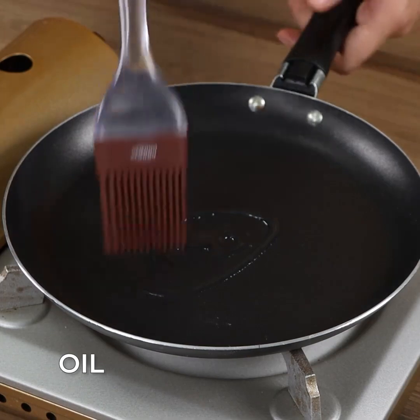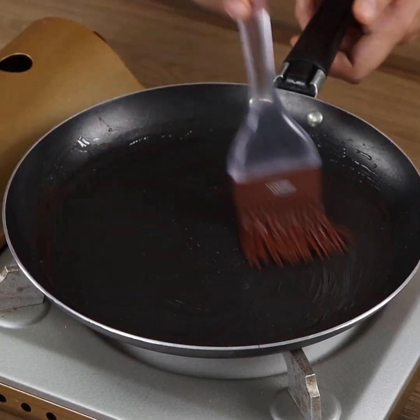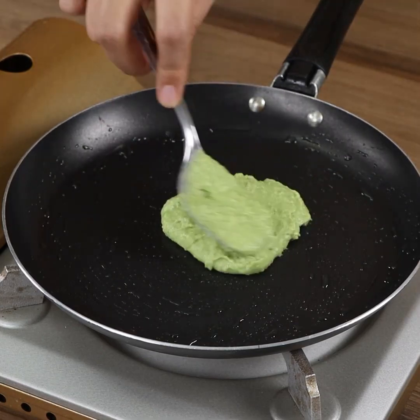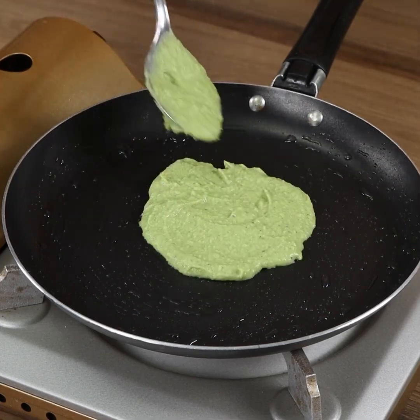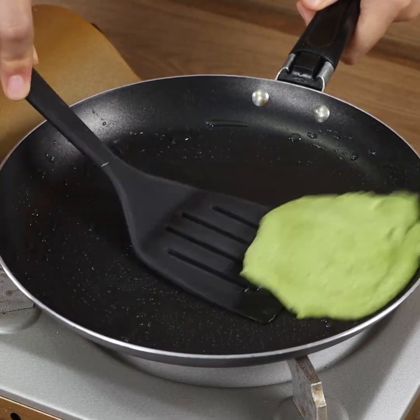Drizzle some oil in a pan and spread it. Then, with a tablespoon, add a bit of our mixture. On minimum heat, leave it to cook for 5 minutes, then flip it and keep cooking for 5 more minutes.